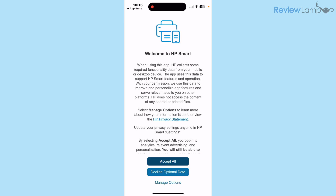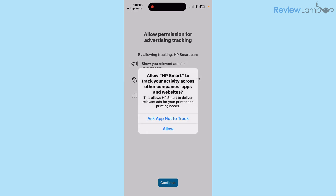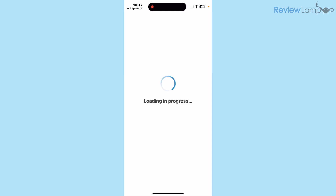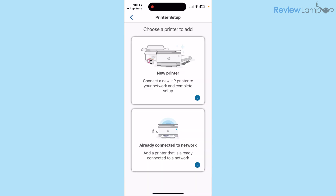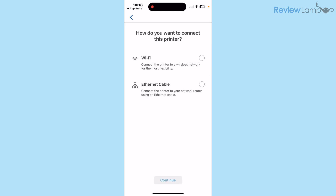The app asks whether you'd like to allow it to track you — I'm not a big fan of this so I tap Continue, then when it asks to track your activity across other companies' apps and websites I tap Ask App Not to Track. On the next page it asks you to set up a new printer or sign in — tap Skip For Now. Then when it asks to allow HP Smart to find devices on your local network, tap Allow, then tap Add Your First Printer.